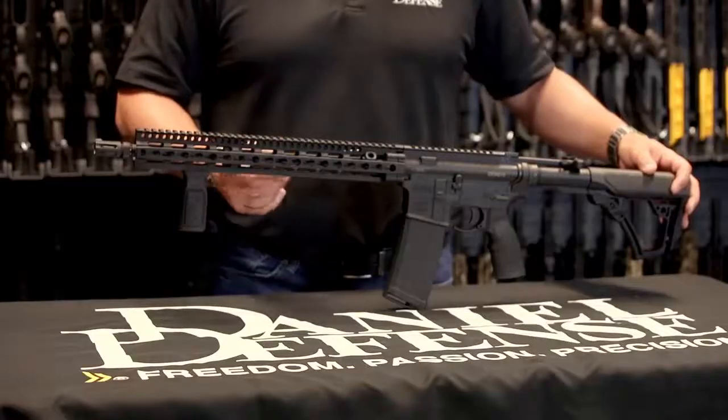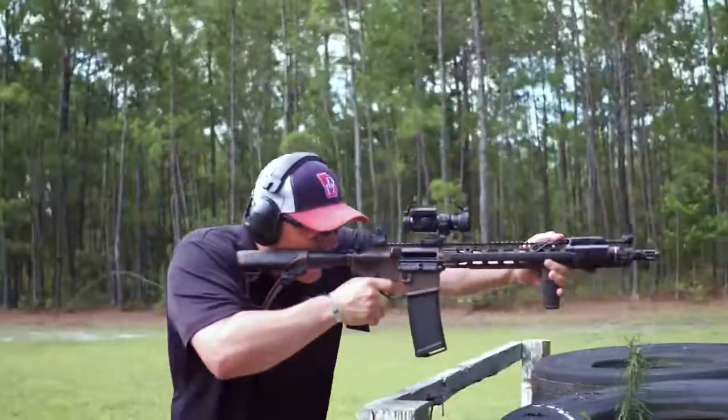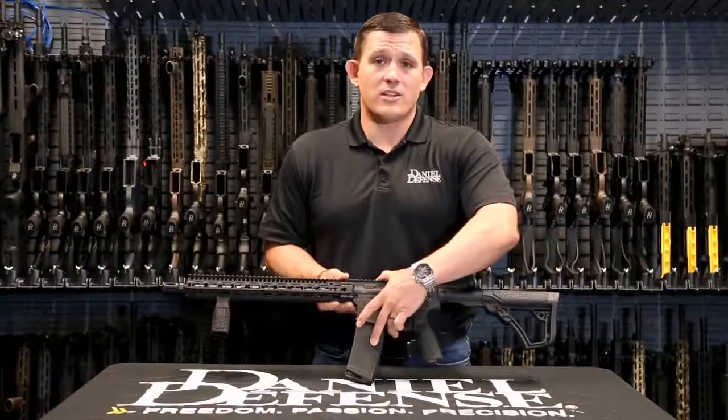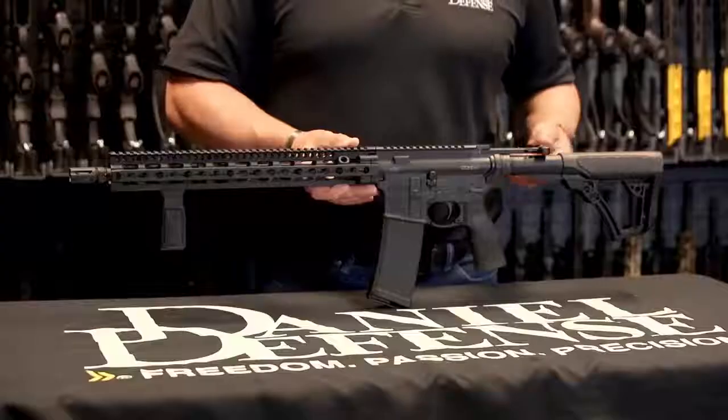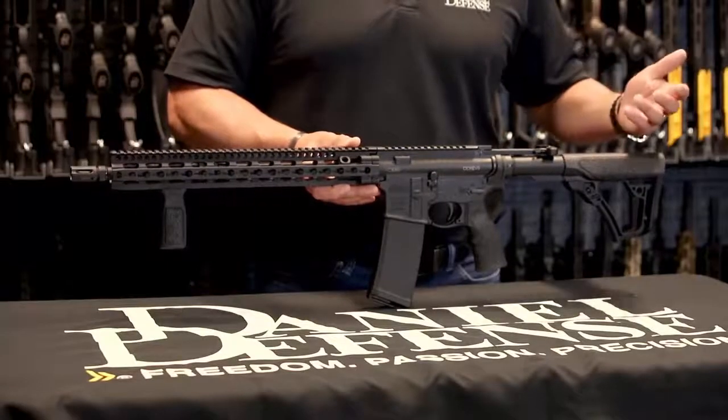The Slim Rail is a KeyMod system that also utilizes our patented bolt-up system. The V11, much like every other Daniel Defense rifle, will ship standard with our Daniel Defense 32-round magazine and will also ship with our new Daniel Defense Grip-N-Rip ambidextrous charging handle.